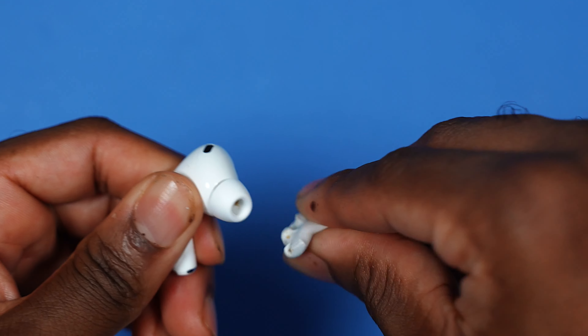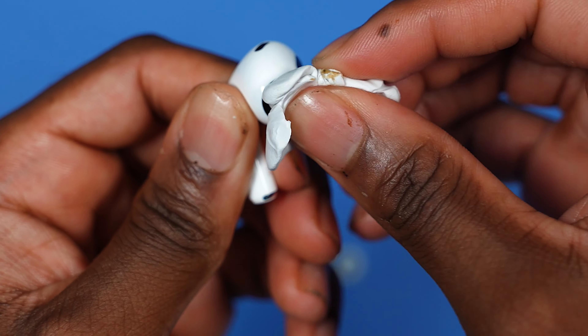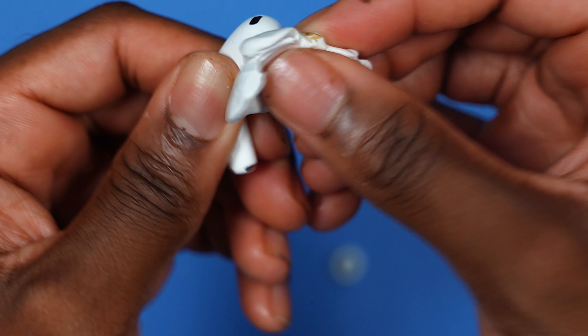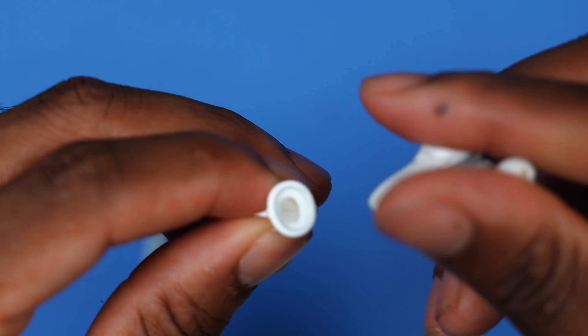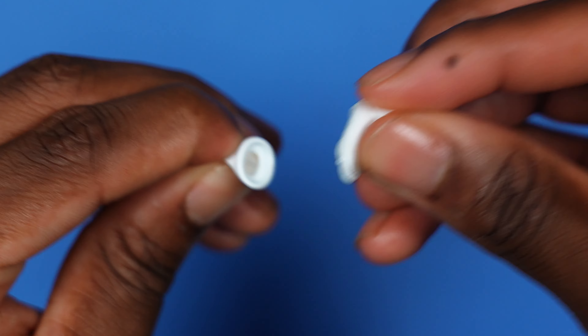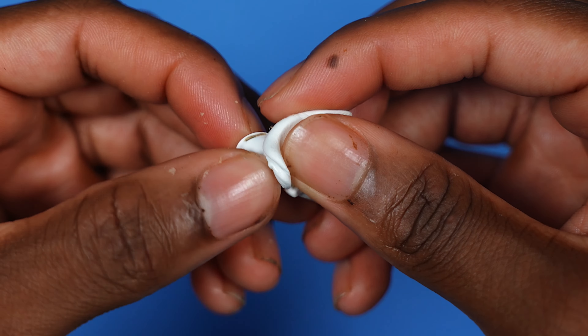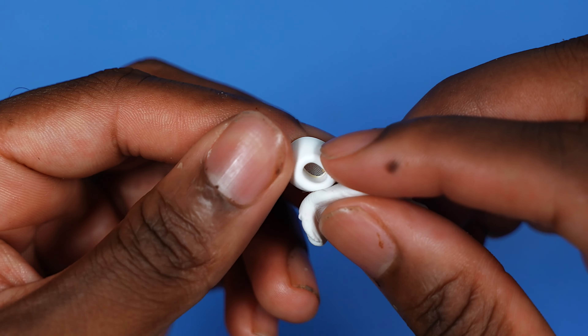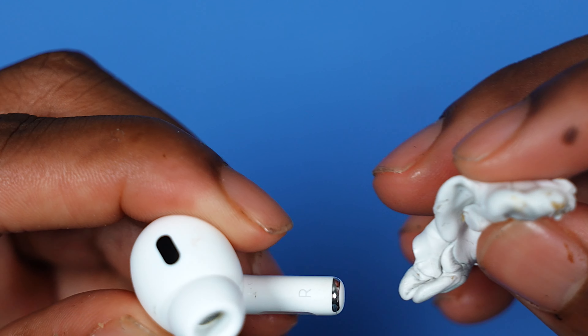Right away you've got some gunk resting there. The clay or putty works like a magnetic strip — it just absorbs the gunk onto itself. If you have gunk on the speaker, you press it on multiple times, and even on the actual silicone tip you may want to repeat those steps.